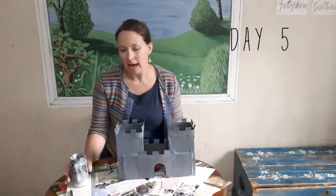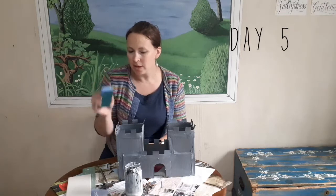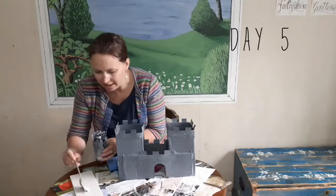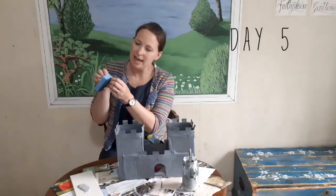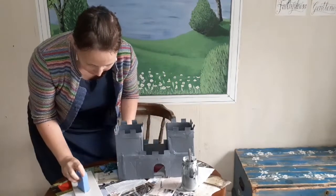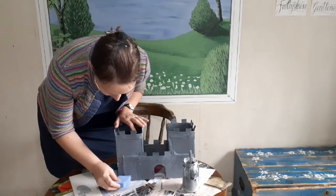Welcome to day five of our castle craft. We've got our magnificent castle that's now dry, and I've added some white paint into the grey to make it a lighter grey. We've got a spoon and one of these washing-up sponges because we're going to print our bricks onto our castle. Use a spoon or pour some of your paint onto something flat like a plate. Take the scrubby bit off the top of your sponge because you want to use the flat end to make a brick shape. Make sure your brick is sideways, not upright, and squish it onto the castle.